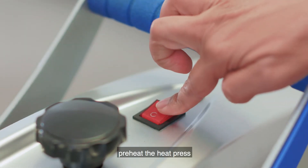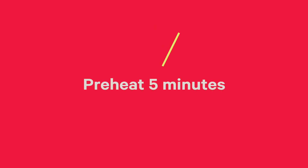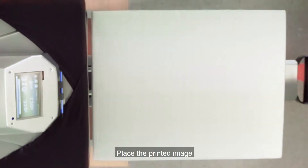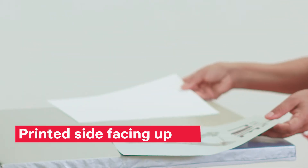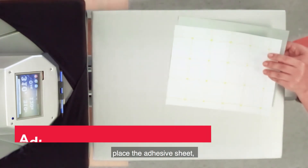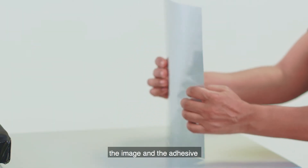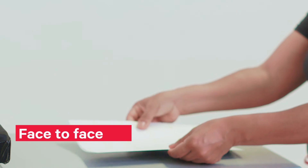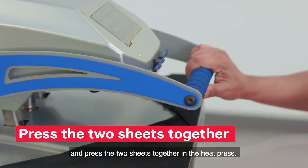Then, preheat the heat press to the right temperature for at least 5 minutes. Place the printed image in the middle of the heat press plate with the printed side facing up. Then, place the adhesive sheet, adhesive coated side down, on top of the print. The image and the adhesive should be face to face. Then, cover the two sheets with craft paper or a teflon sheet and press the two sheets together in the heat press.